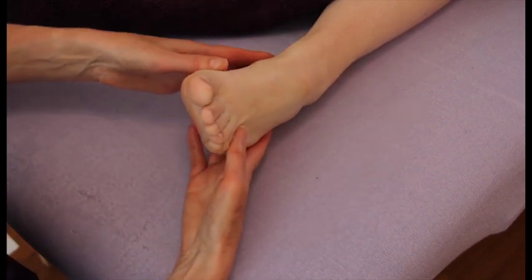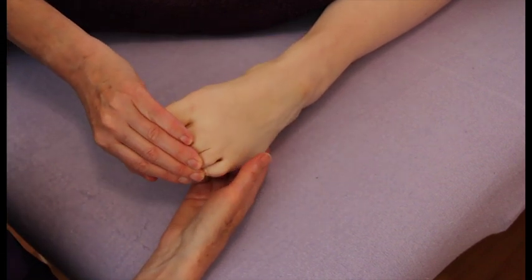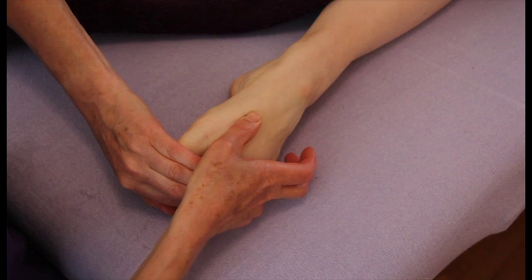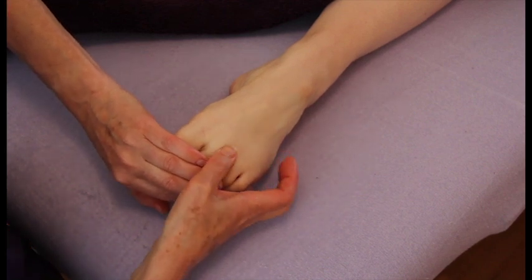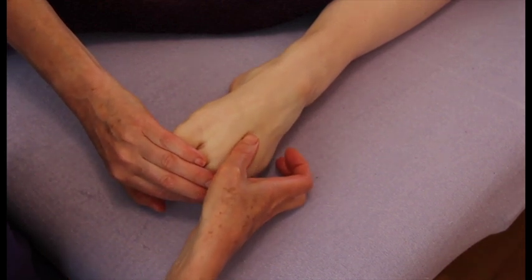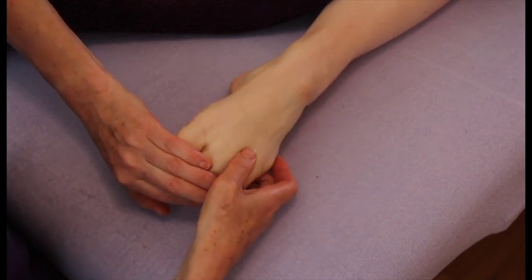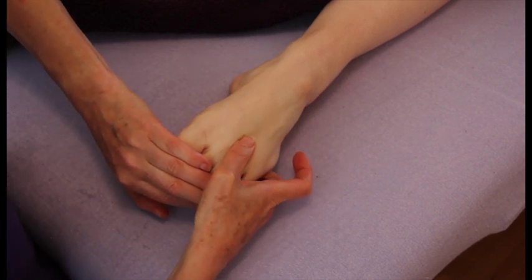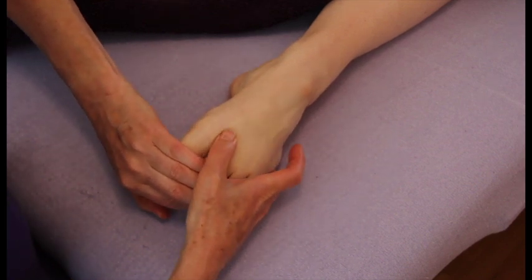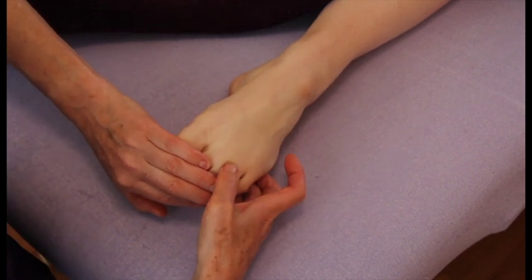From there, we can trace the tendons of the toes. I'm going to pull the toes down towards me, following the gaps between them and tracing the gaps between the muscle tendons just with the edge of my thumb. Going forwards and backwards on that — do it as many times as you want. The more repetitions, the slower and more relaxing it will be.